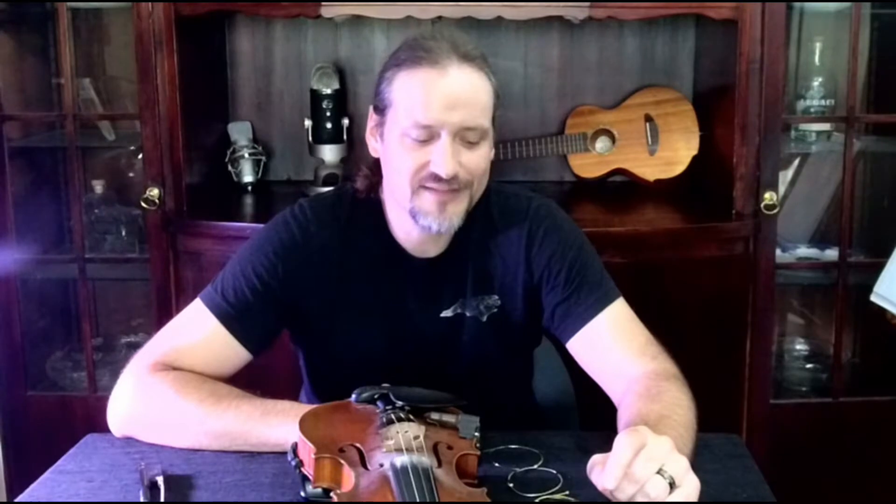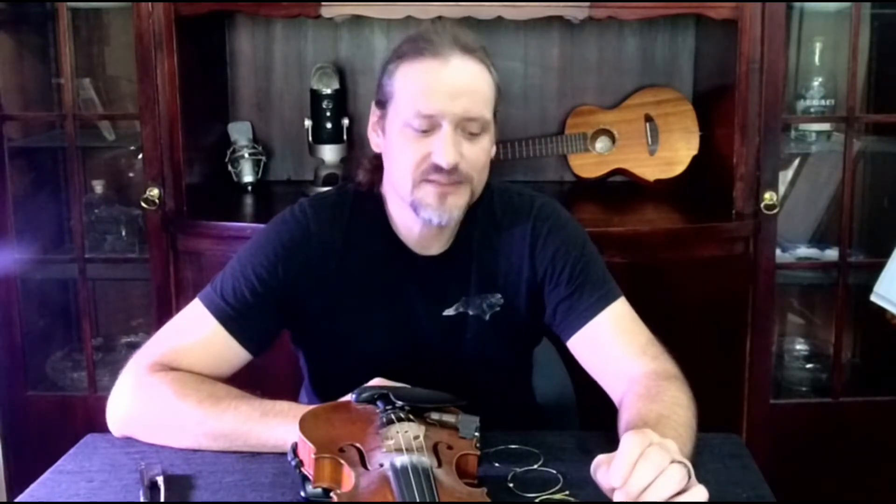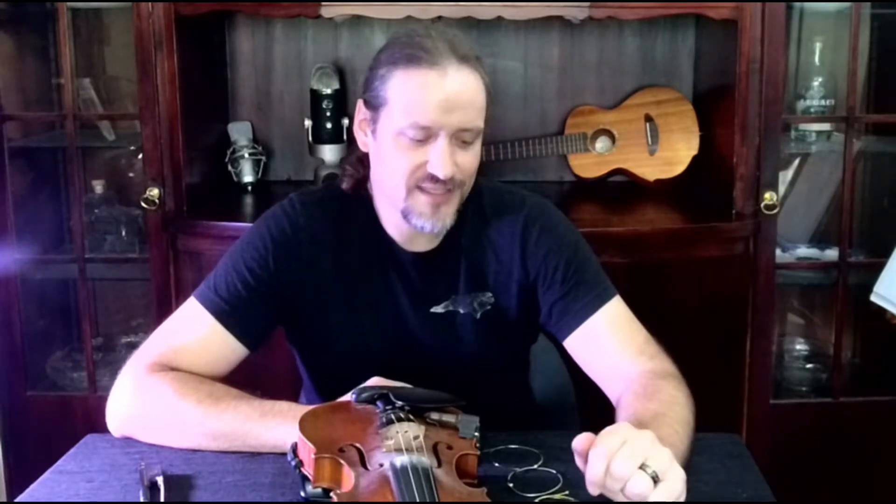String changing. Now don't be nervous. Changing strings can be challenging, but there's nothing to be scared of. If you go slow and follow a couple of tips that we're going to show you here today, you should be able to change your strings easily and without breaking any.